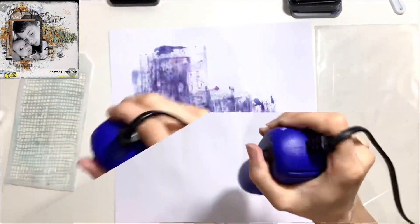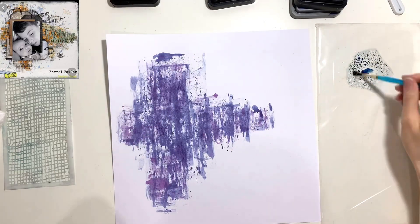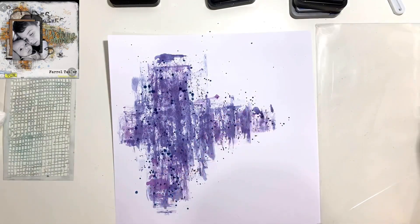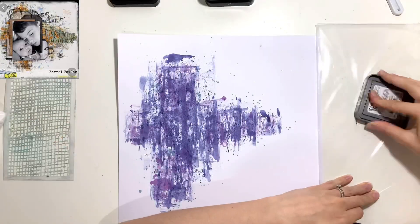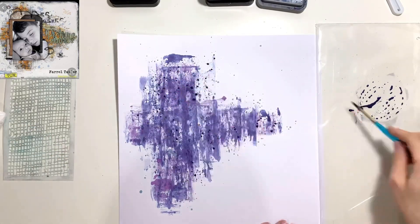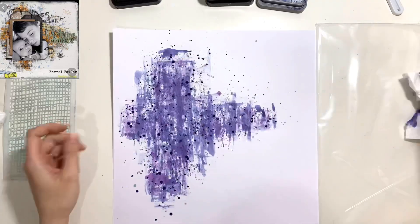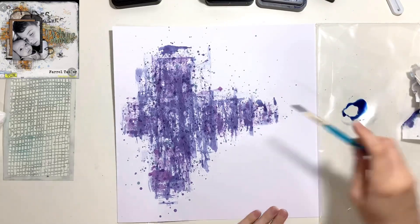I started with Chipped Sapphire and then came in with a distress ink in Dusty Concord, which is a purple color. Now I'm going to add some splatters in blue — this is Stormy Sky, another distress ink — just adding it to the packaging, spraying some water on it, and using a paint brush to add splatters. I do that in several colors: Chipped Sapphire distress oxide and also some Dusty Concord. My photo has got lots of blues and purples in the background.